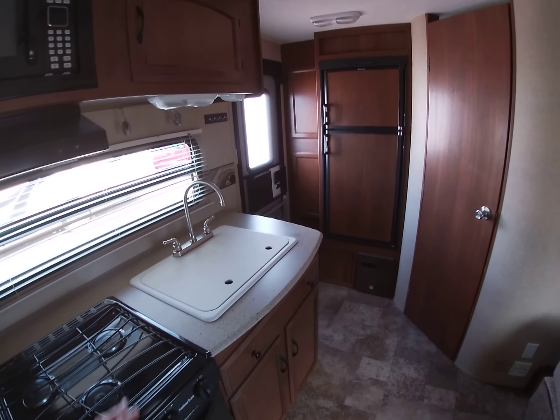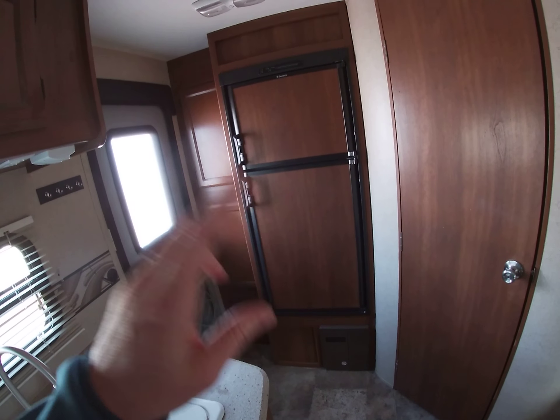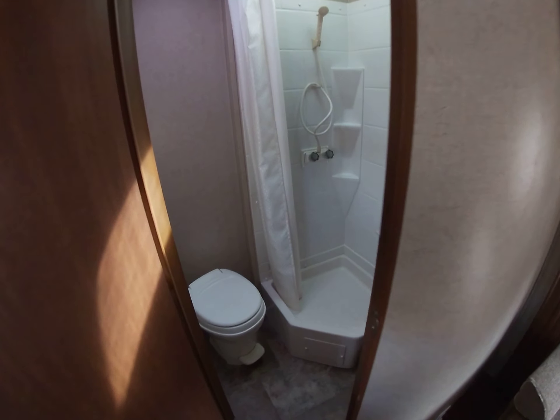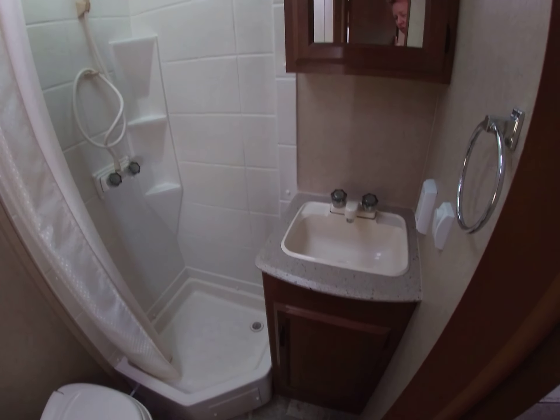The stove, the double sinks here — you get two sinks. Two-door refrigerator: freezer on top, refrigerator on bottom. That's a six cubic foot refrigerator. And this is your bathroom right here. You've got a nice toilet, you've got a shower, and you have a sink vanity as well.